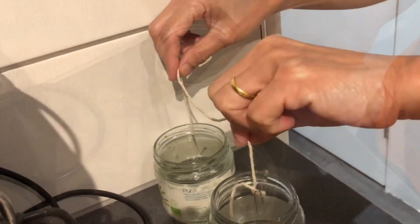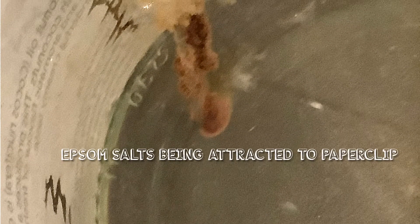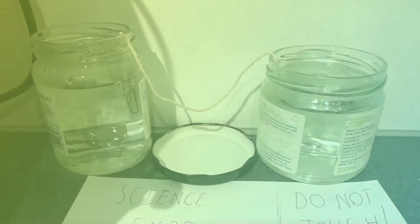Two weeks on, they still don't show any type of growth. However, the paperclip is very rusty, probably relating to the fact that the extra results are slowly being attracted to the paperclip, which in later stages may cause capillary motion, which is the water being carried up the string.